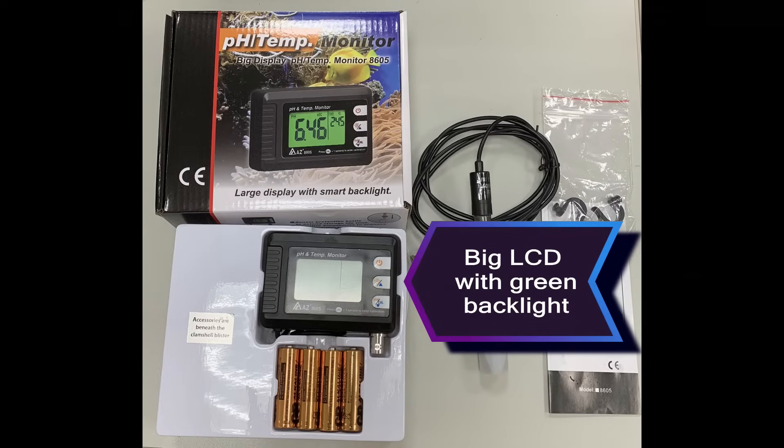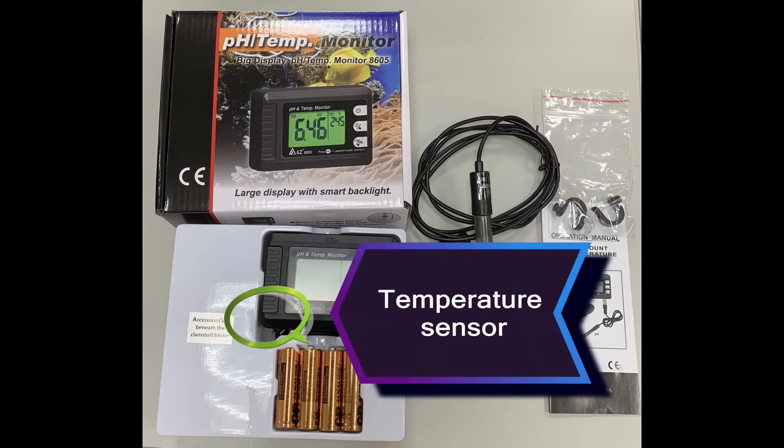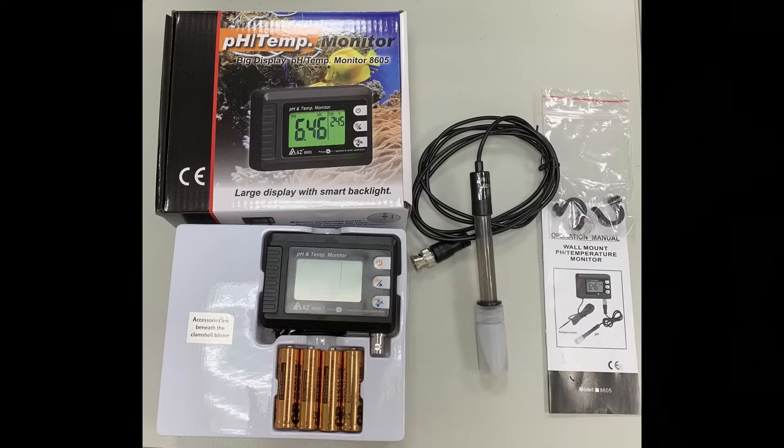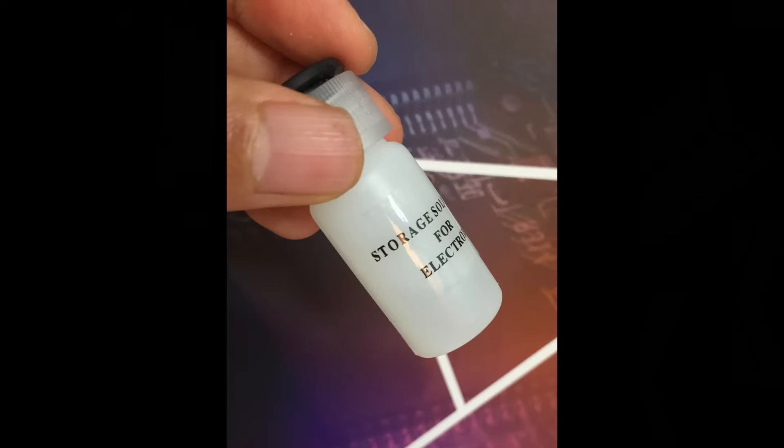The package includes a big LCD monitor, a pH probe, a built-in temperature probe, hangers, four AA batteries, and a manual. The pH electrode is immersed in storage buffer to avoid drying out.